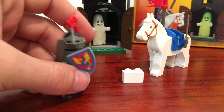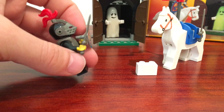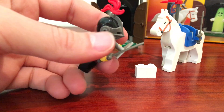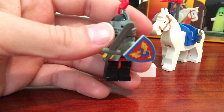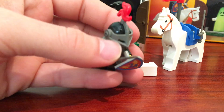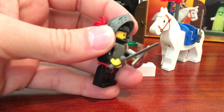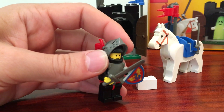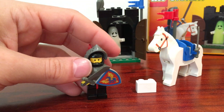You can also see a spare sword and flag. The knight himself was really cool back then — he has a full armor setup with the vest, and then the helmet. I always loved the helmet with the plastic feather, which can swivel up and down.